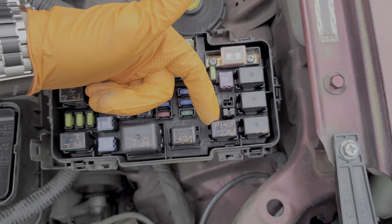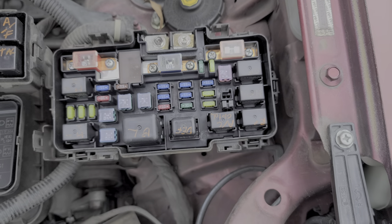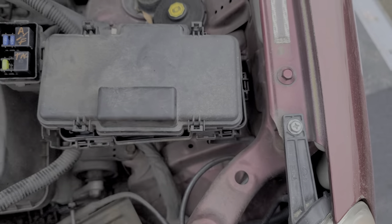Here is our AC compressor clutch relay, and this is for the rear defrost or defog — the heating element on the back.